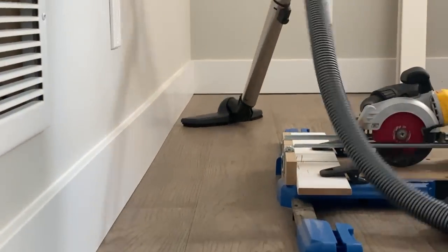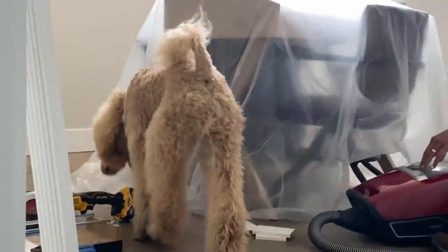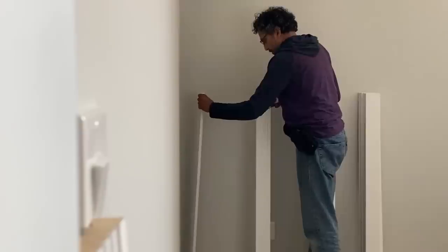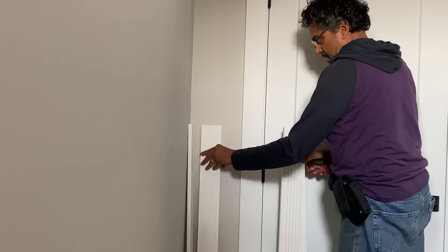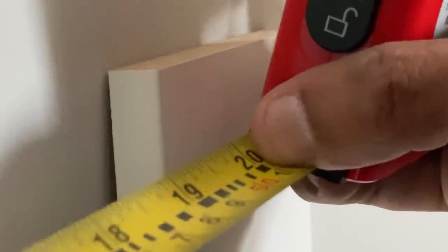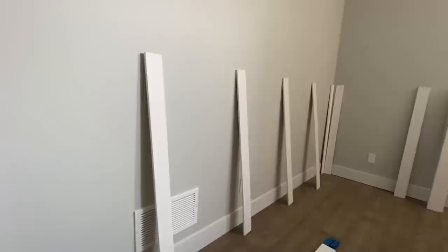These baseboards are very basic, but I really wanted to create a design element that would add a little bit more style to this board and batten kind of look. So we decided to add in another molding, which is actually an MDF case molding — it's kind of scalloped. We thought this would be great to put around at certain points and corners of the room, and this also kept the cost down significantly.